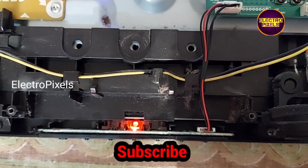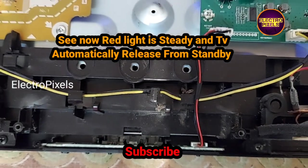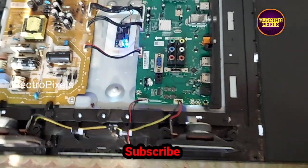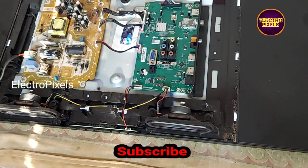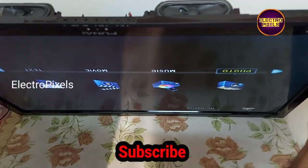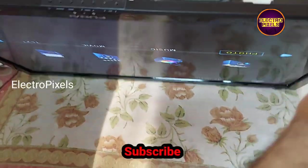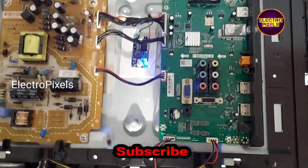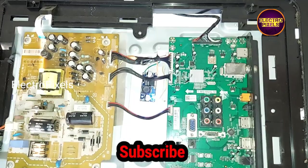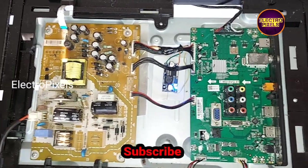Now I again turn off the TV and turn on. Here you can see the red light is steady and it automatically released from the standby — and here you can see the back light and the final result. We fixed the step-down module using a double-sided tape. Now the TV is repaired successfully.